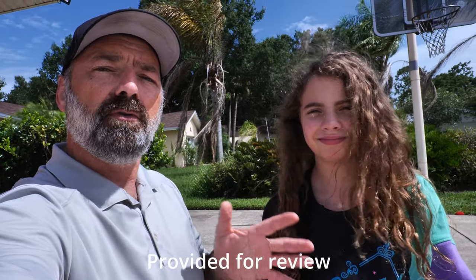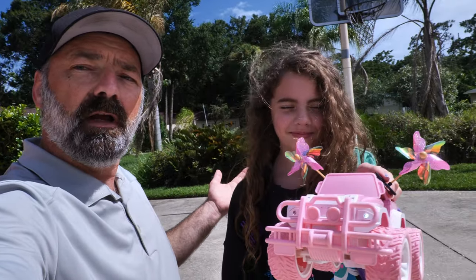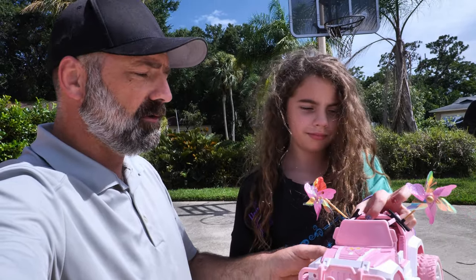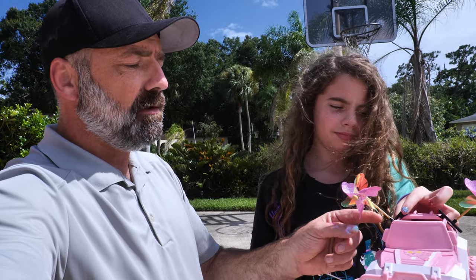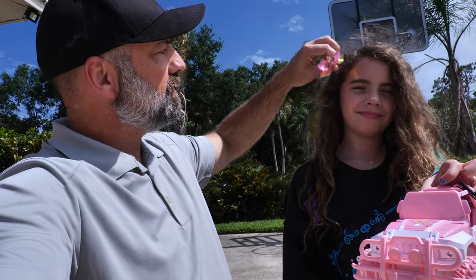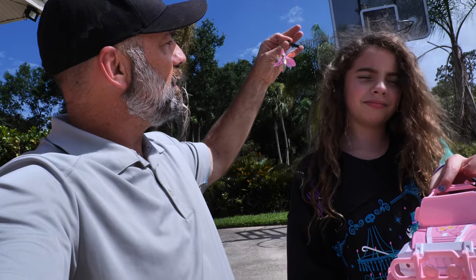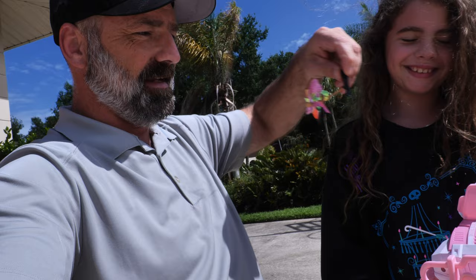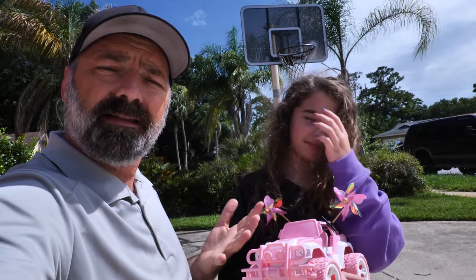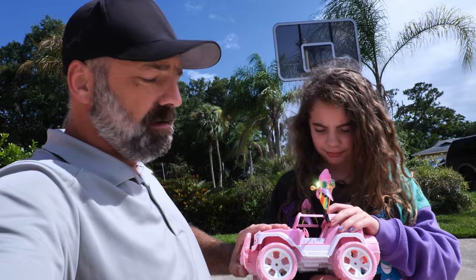Today we're going to be showing you a brand new car from DRC - Lizzie, it's a pink Jeep! They have finally made an RC car that's more oriented towards little girls. It has these little clips that you can put in your hair, or put them on the Jeep. They're really designed to go on your hair to help you match your Jeep when you're out driving around, but we've decided it would look really cool to just put them on the Jeep itself, because that's where Lizzie likes them.